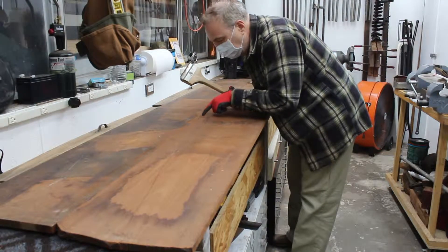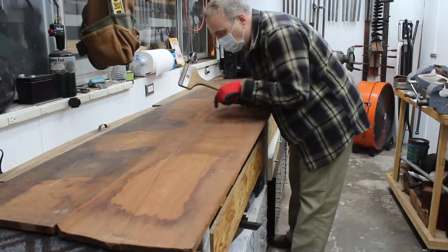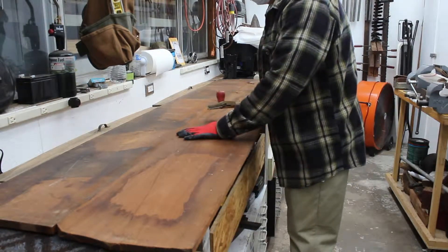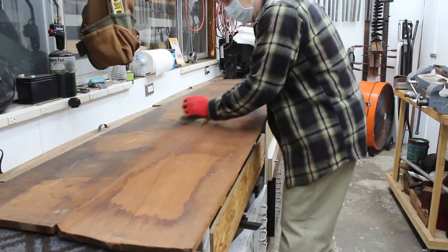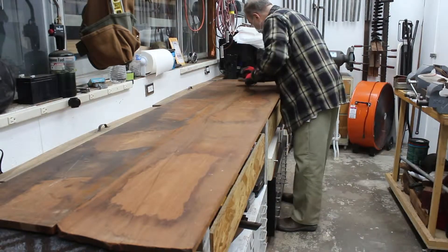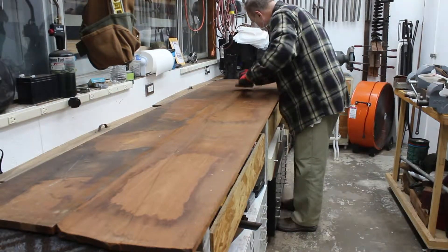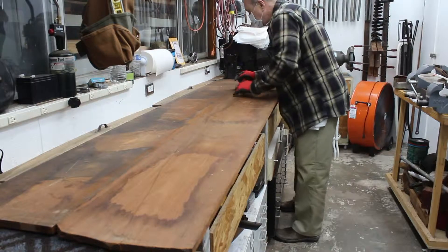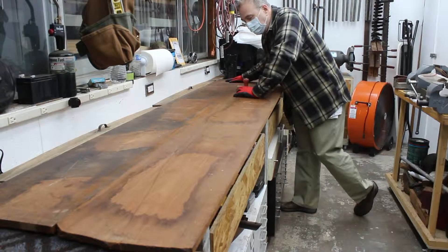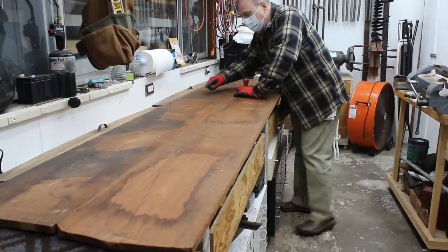There are some diagonal scratches here, probably from the original sawmill when this plank was being resawn. So I definitely have to take off a layer off of this side if it ends up being the final side. There's also all kinds of paint splatter - I think from the many decades that it sat in the garage or attic. It probably got some paint splatter at some point, so that's what all these white speckles are.